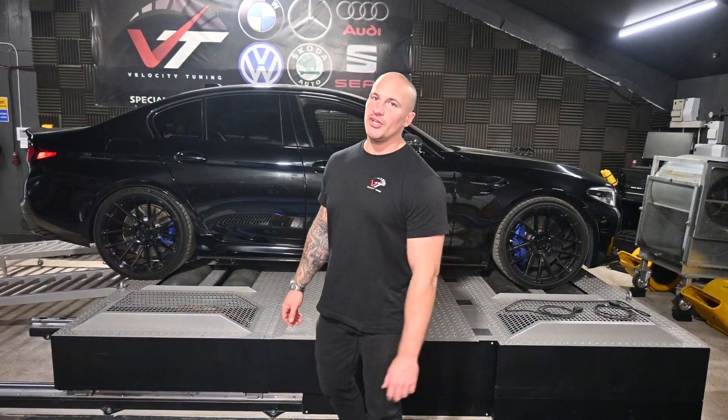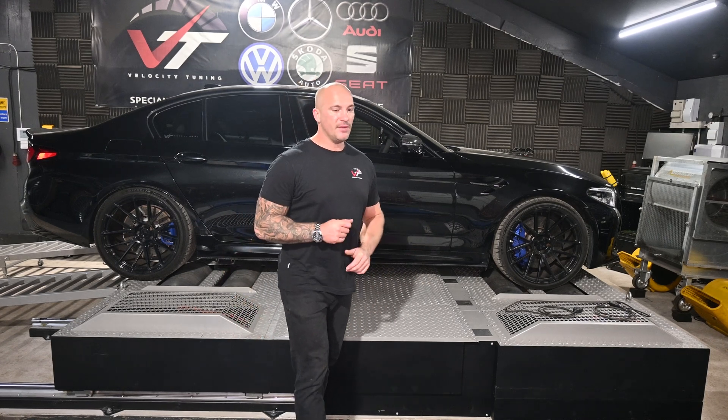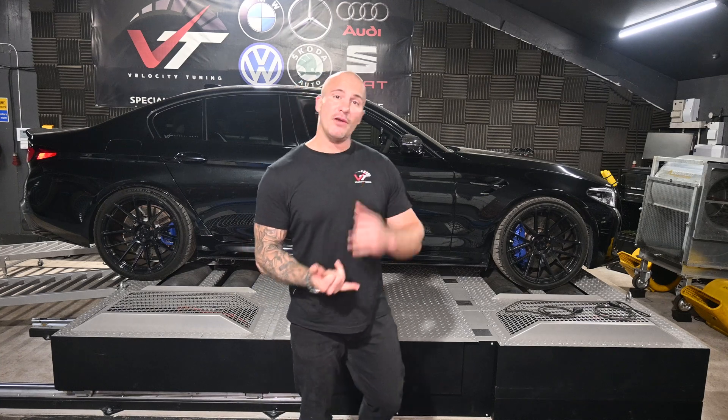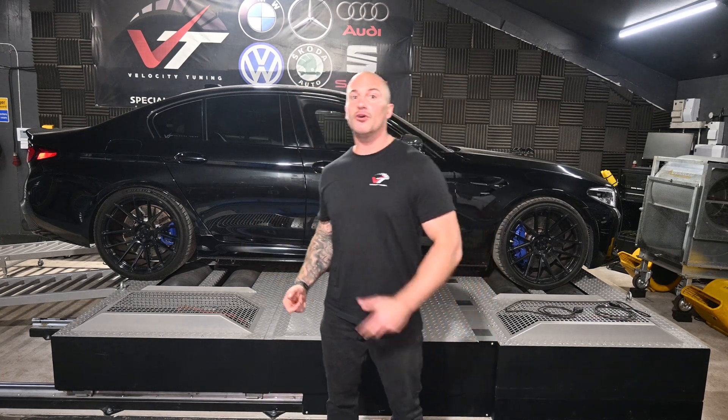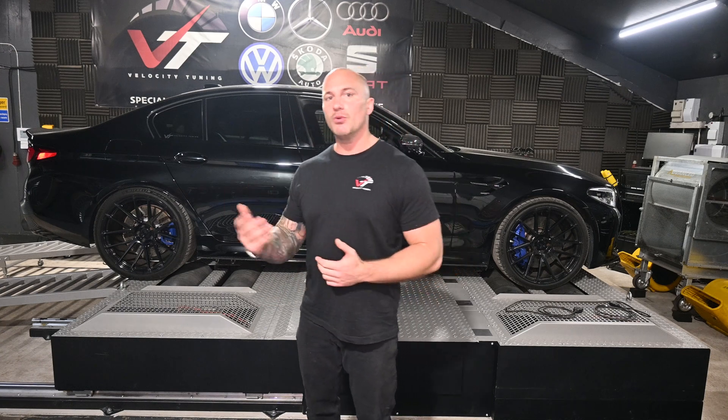Hi, my name's Tommy and I work at Velocity Tuning. Today's video is for you guys that are using MHD. This video is targeted at F90s today, but if you've got a 140i, an M3, an M4, or even an F10 M5, what I'm going to show you in this video is applicable to you as well.